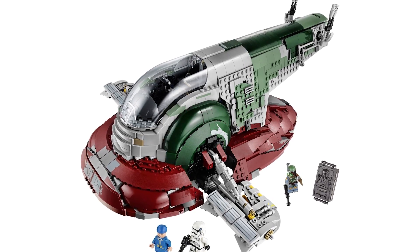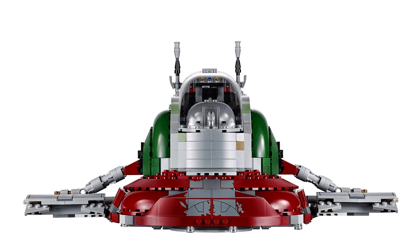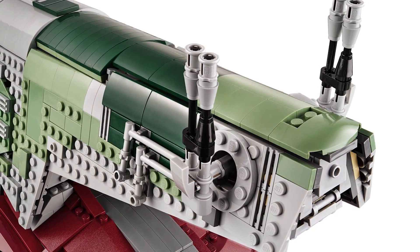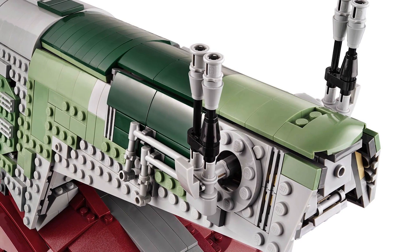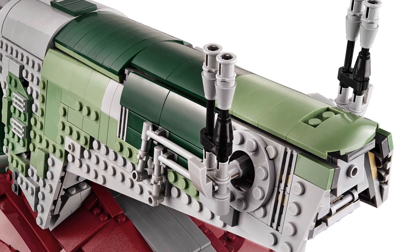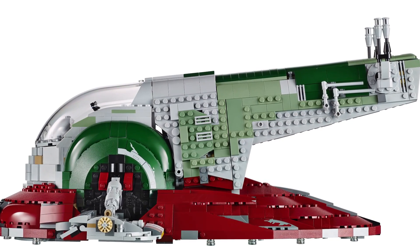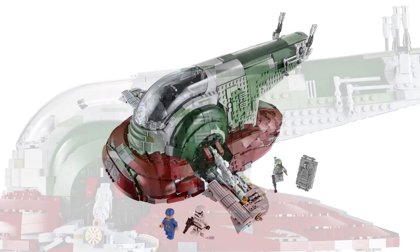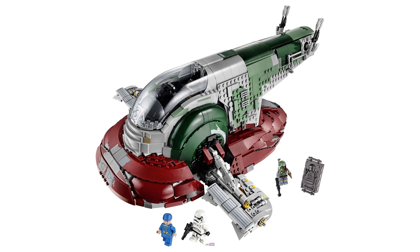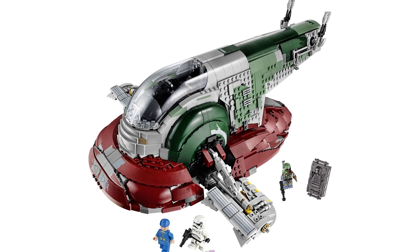At number two is the Slave One. When it came out it was stunning — how did they master a build like that? It looks so much like the actual model from the film, capturing the overall look with all the colors. It's pretty much studless except for some places on the side. It's Boba Fett's ship and it's a brilliant model. The figures include an exclusive Boba Fett with unique arm printing, the Bespin Guard, Han Solo in carbonite, and a Stormtrooper.